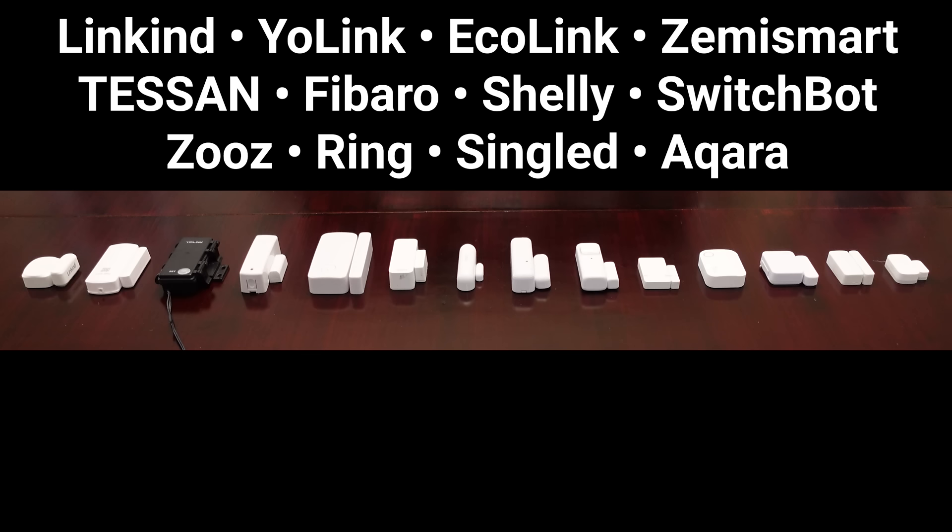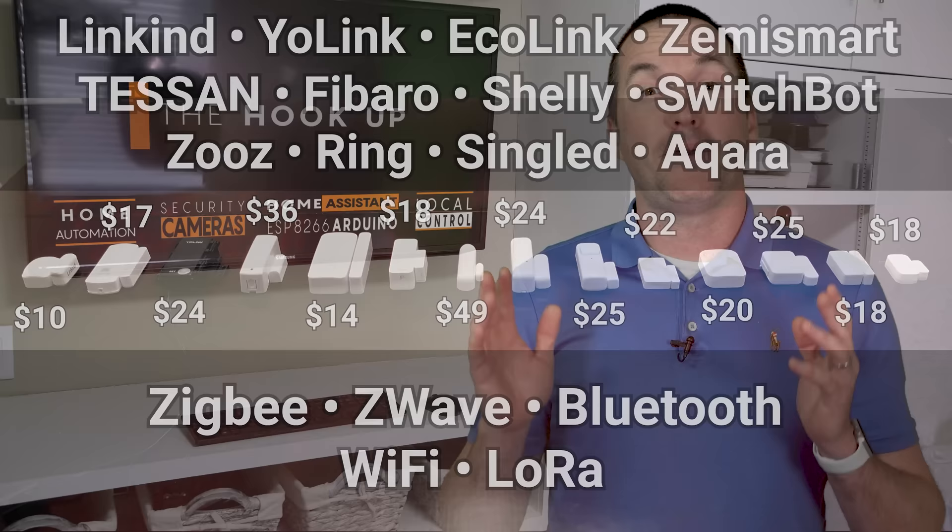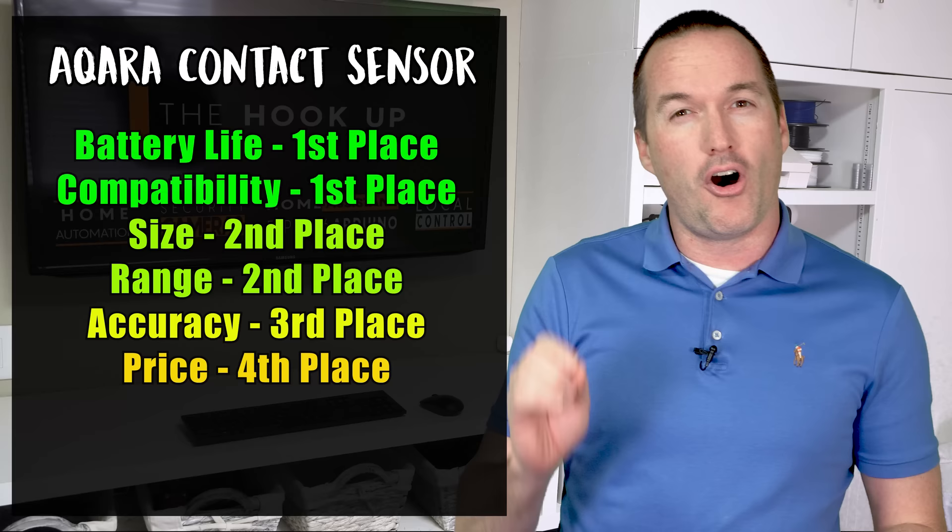Are all these sensors the same? Definitely not. They've got different prices, sizes, communication protocols, batteries, programming, and of course different compatibility with your existing smart home. I spent four months testing these 14 sensors, and in almost every case, the Aqara contact sensor came out either on or near the top.